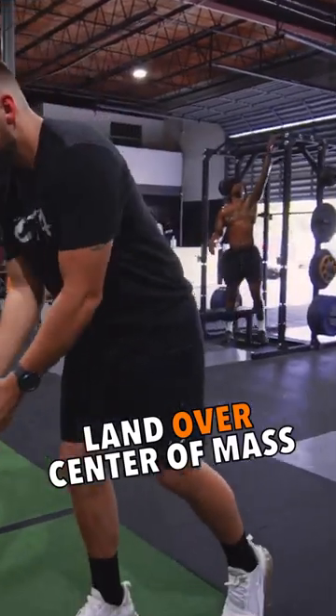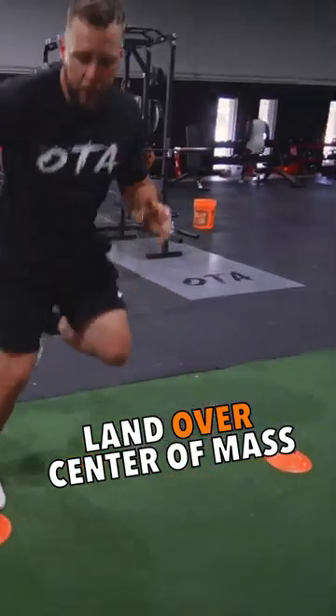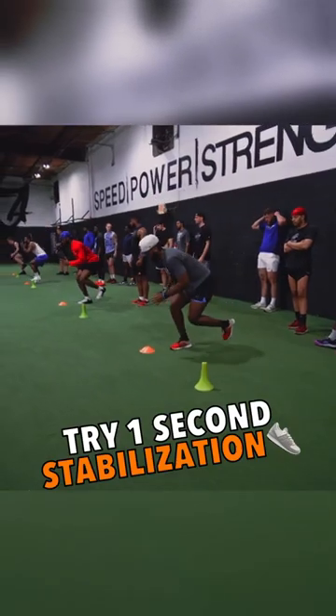So I'm going to hit here, toe right in front of the cone, big jump, stick, stabilize, get into your next jump, stabilize. Stick. Good.